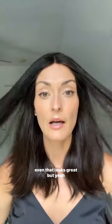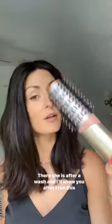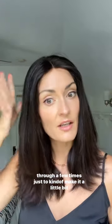I just took it off the weekend, I haven't done the scalp or anything yet — even that looks great. But yeah, there she is after a wash. And I'll show you after I run this through a few times just to kind of make it a little bit smoother.